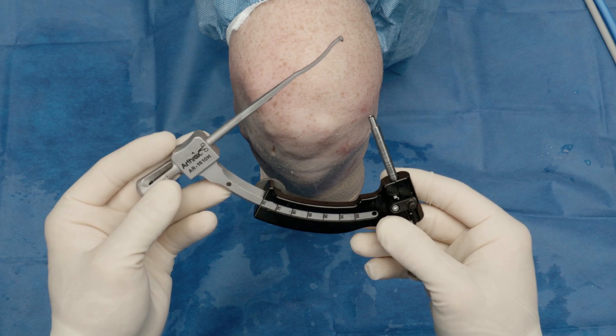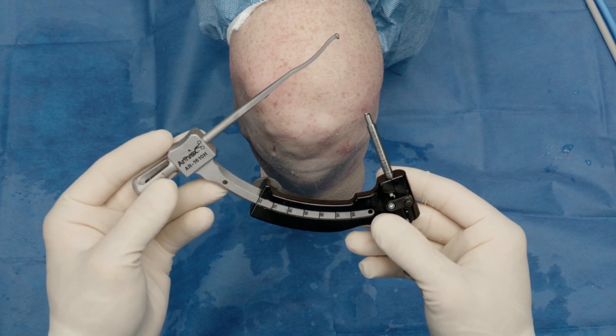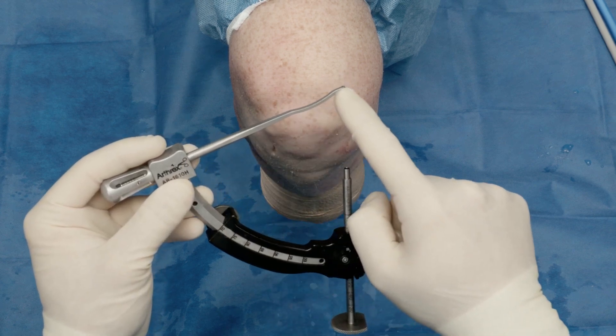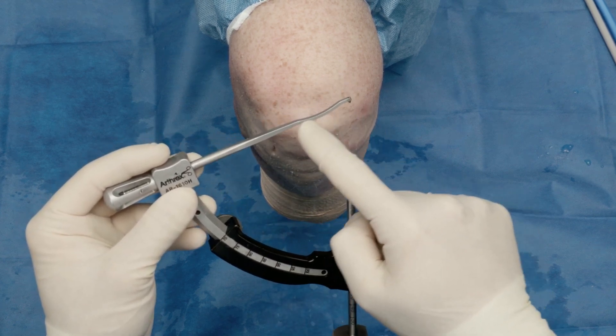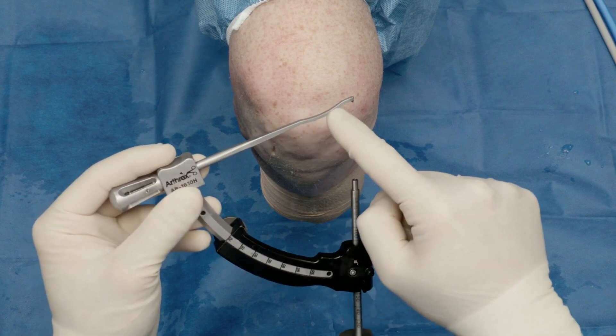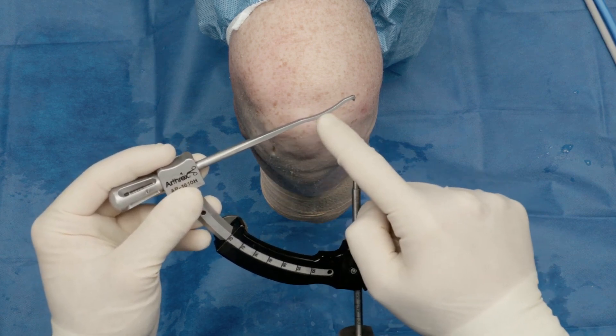There are a few features of this guide which really make the procedure more safe and more efficient. One is the shape — there's a cutout to go underneath the femoral condyle, so this is very low profile. It's designed to work in tight spaces.